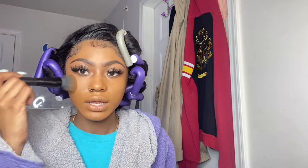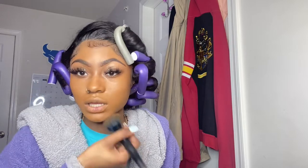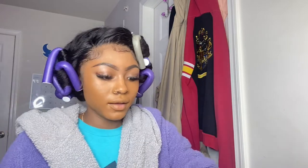One comment I'll make about applying your foundation is that you need to use a packing or pressing motion more so than a swirling motion. The swirling isn't doing anything for you — it's just moving the product around. So pack it in, press it in.